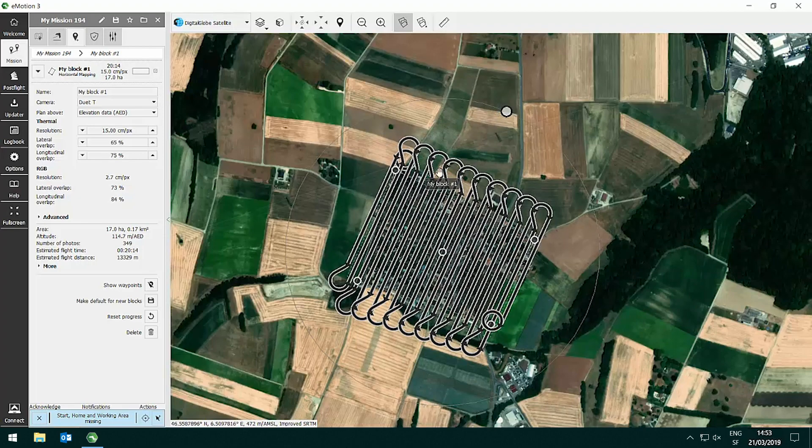Adjust the direction of the flight lines and in the parameters specify the resolution of the thermal sensor and the overlap. This will automatically define the flight altitude and the resolution of the RGB sensor.